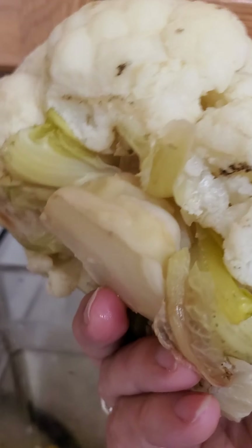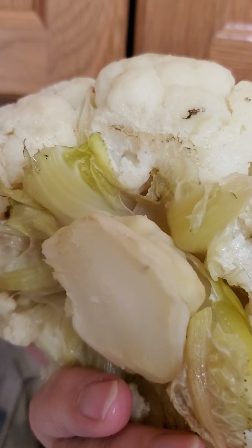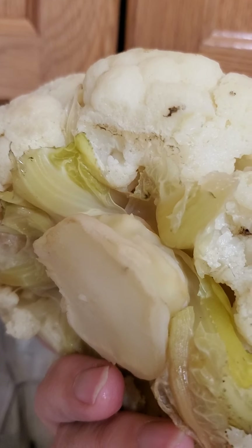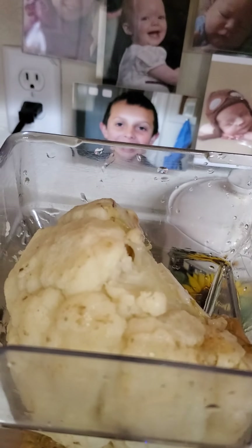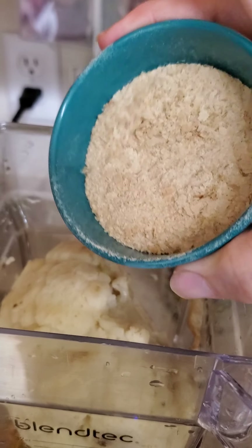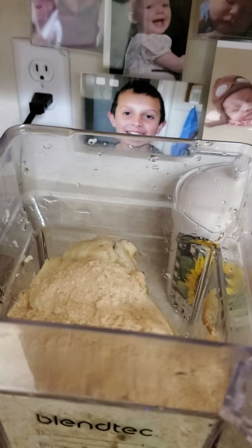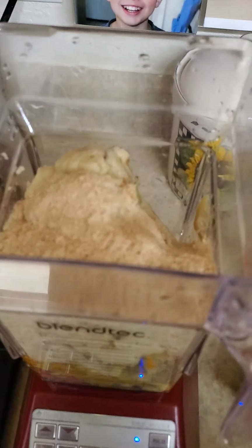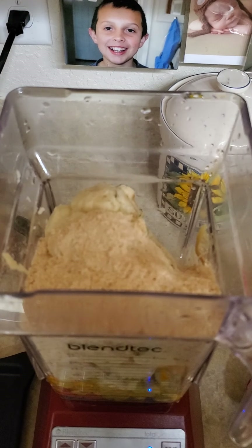I'm going to add the cauliflower and I'm leaving the stem and leaves on — that's just added nutrition. I've already cut off the very bottom but I like to use every bit of the food. Last but not least, we're going to add three-quarters cup of the Nucci nutritional yeast. They claim it tastes more like cheese than other nutritional yeasts and doesn't have that bitter aftertaste, and they are absolutely correct — I really enjoy it.